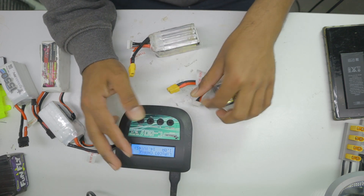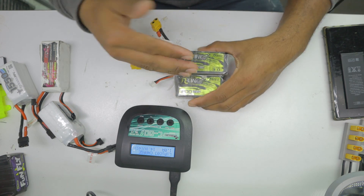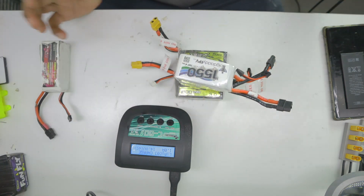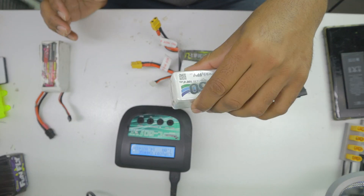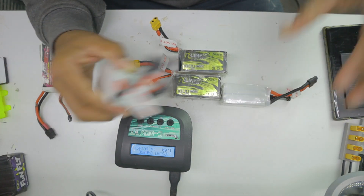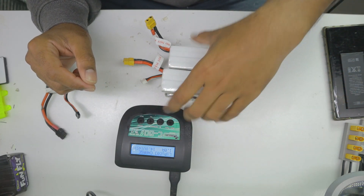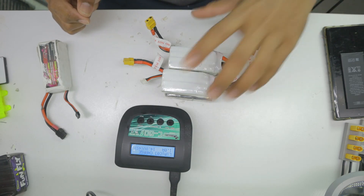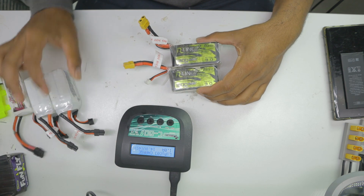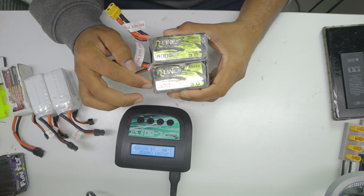There is a thing called parallel charging which can cut your time in half. If you have two batteries you cut the time in half; if you have four batteries it cuts the time to one fourth. One battery might take 30 minutes, so four batteries would normally take two hours, but with parallel charging you can charge all four in 30 minutes.